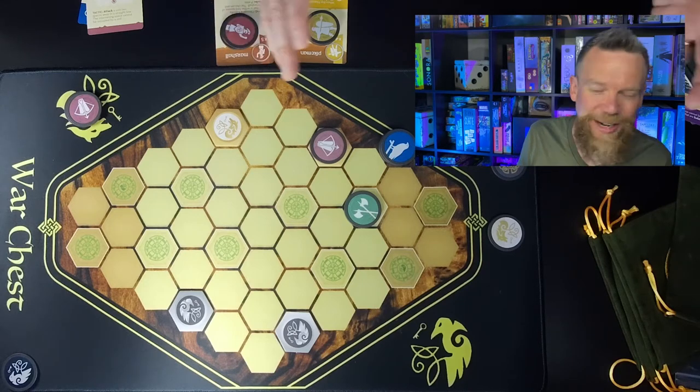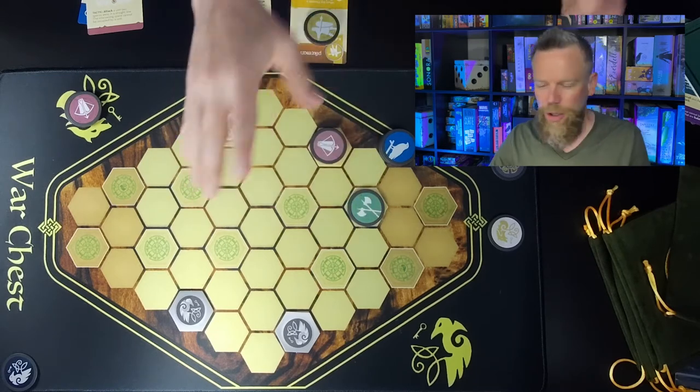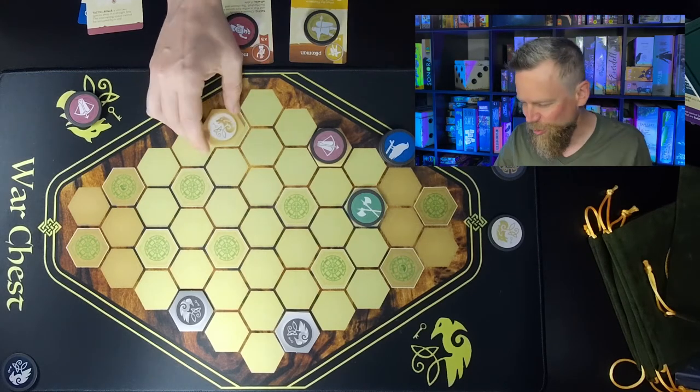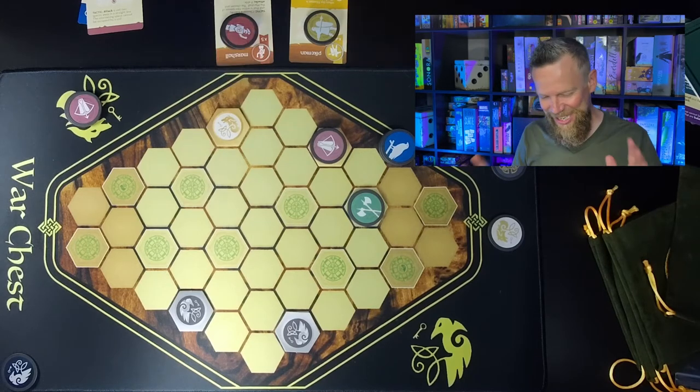Tabletop Bellhop had some complaints about difficulty seeing control points with pieces on the board, but since his review they've introduced larger pieces, and my board has the white outline, which makes it easier to see and play. The first expansion for War Chest was Nobility, which added four new units: an Earl, a Herald, a Bishop, and a Bannerman. Nobility also added Royal Decree cards.